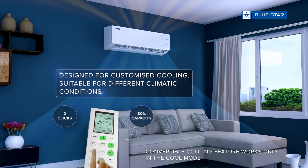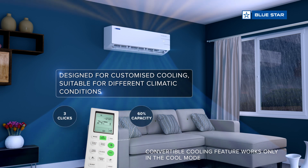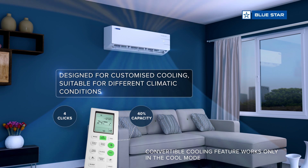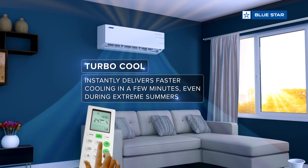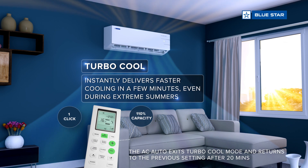Turbo Cool — using the turbo cool button, you can boost the AC's cooling capacity for faster cooling.